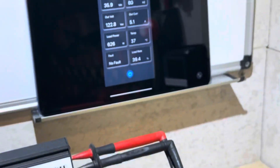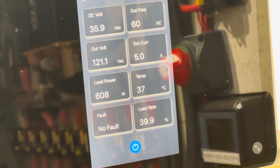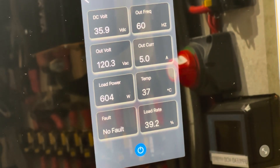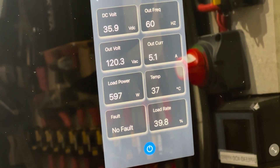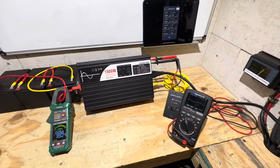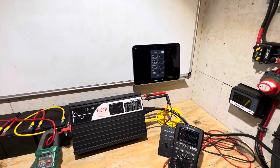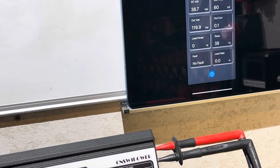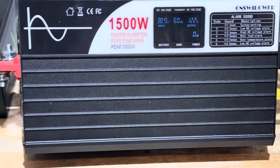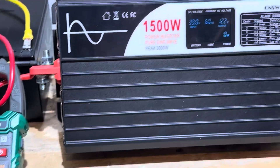The Bluetooth data shows output current on the AC side at about 5 amps, roughly 40% loaded — pretty cool to see that on the app. I'll stop the charger now to remove the load. The battery voltage recovers back up and we're back to idle draw of around 0.12 amps, pretty close to where we started.